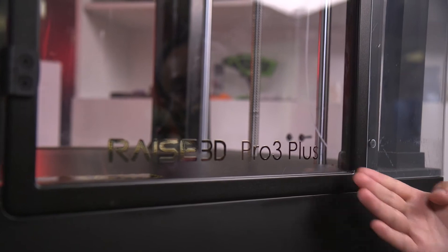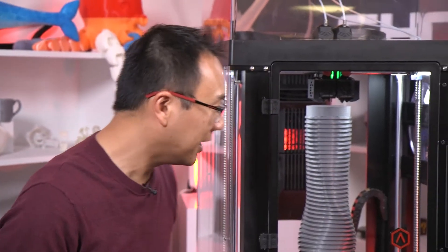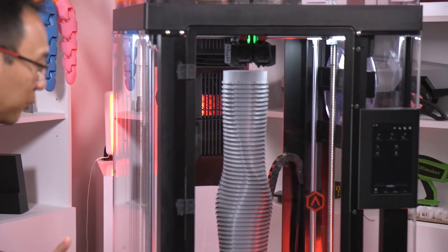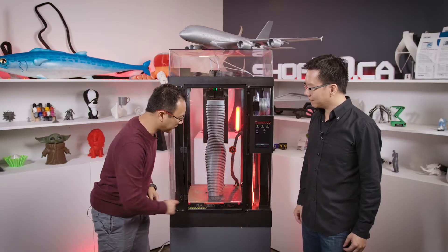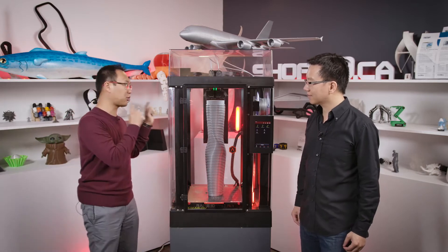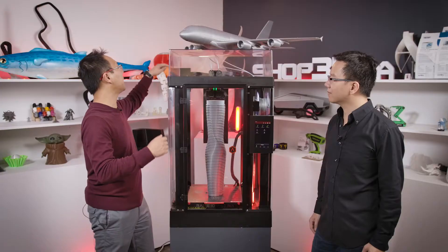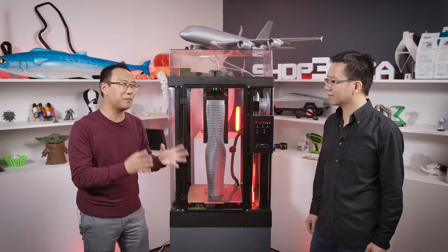Let's start from the outside. From what it looks like, it seems very similar to what the Pro 2 Plus offered. It's definitely the same build volume — we're looking at 300 by 300 by 605 millimeters. I definitely see way stronger rods here, maybe 75% stronger, and also a lighter ribbon cable. But that's not where the biggest upgrades are.